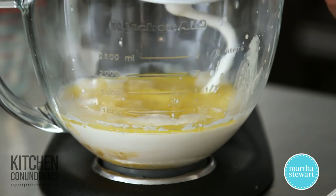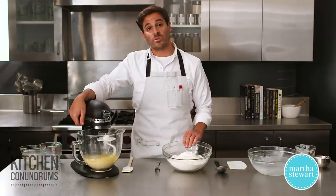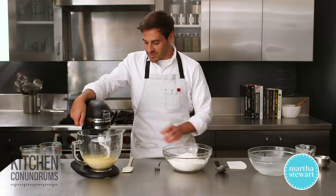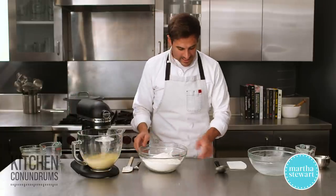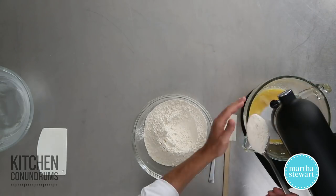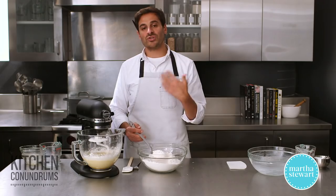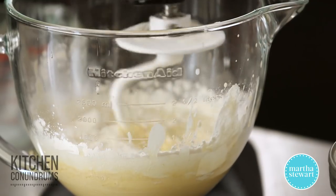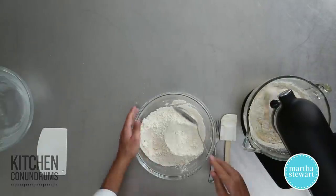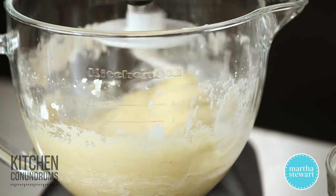Mix this up until it comes together, just for a few seconds. As the mixture comes together, make sure you have five cups of all-purpose flour measured out, spooned and leveled. You're not necessarily going to use all of this flour — add it gradually, about half a cup at a time. What you're really looking for is a sticky and tacky dough, so don't add too much flour. I'll probably stop just short of four and a half cups and save the rest to knead the dough slightly. You can see the dough is coming together but it's still sticking to the sides, which is exactly what we're looking for.